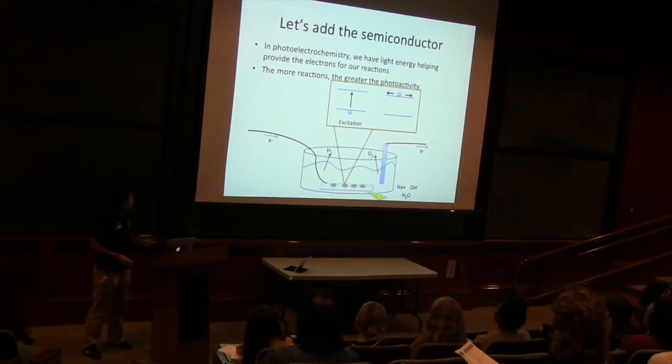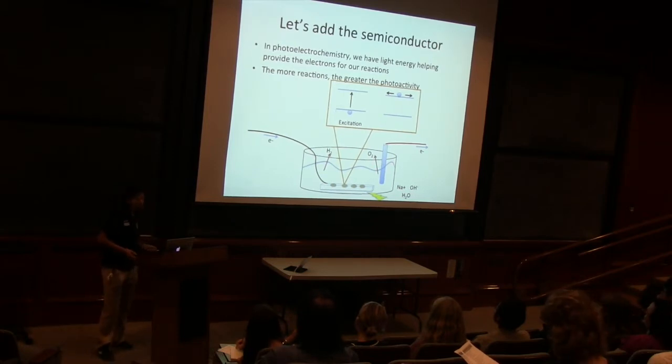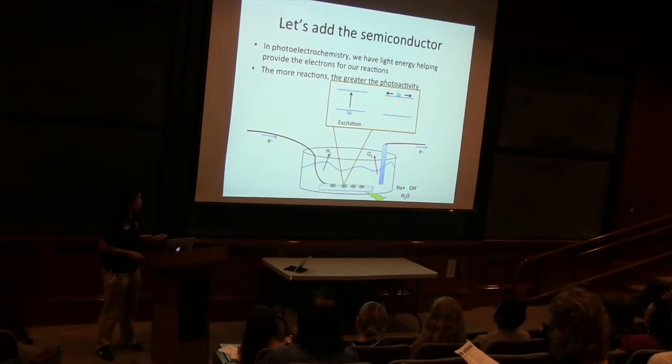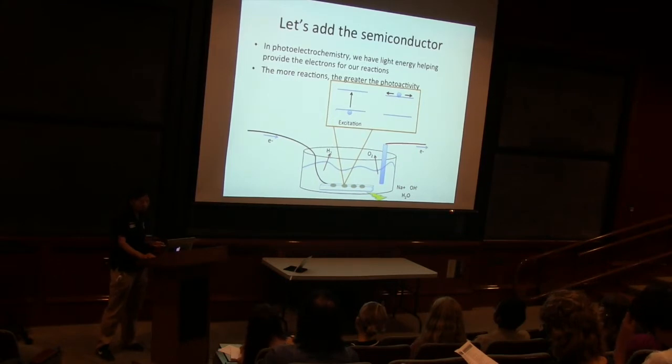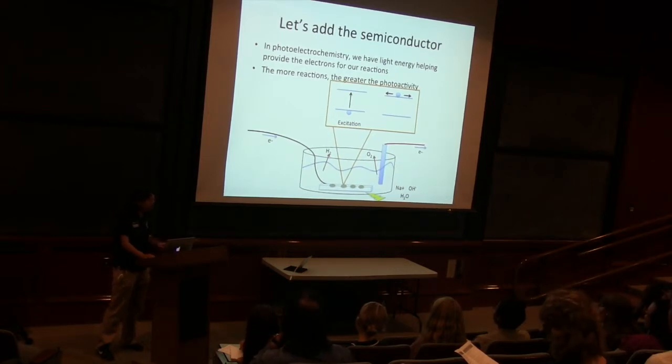So we have our light exciting the electron. The electron's moving around, it can move through our circuit, and then we can split water just in the same way at those two terminals we saw on our previous cell. The only difference is now we have the semiconductor. If we didn't have the light, then we couldn't move that electron around. We can also say that the more electrons we have moving around, the more reactions we can have happening, and the greater photoactivity our semiconductor we can measure.